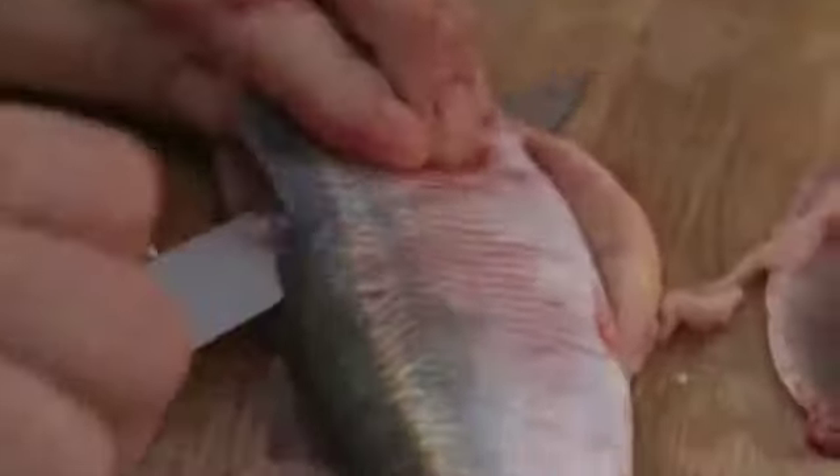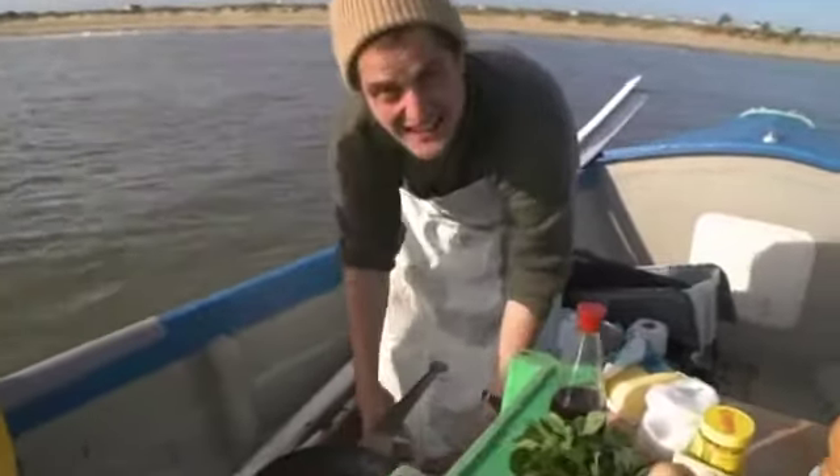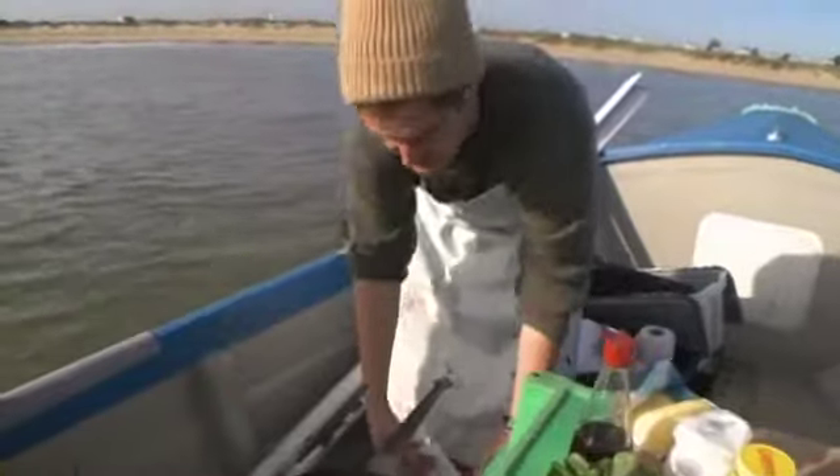Dale's just filleted me the fattest fish. We're going to get going. Now, in order that the herring fillets take the egg and the oats, they've got to be pretty dry to start with. So I'm just getting off the water with a bit of towel.